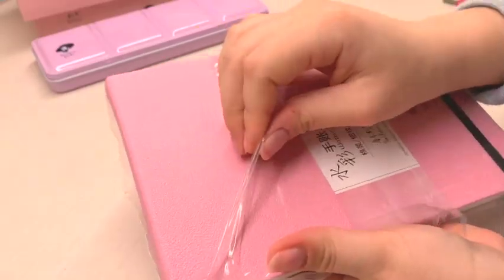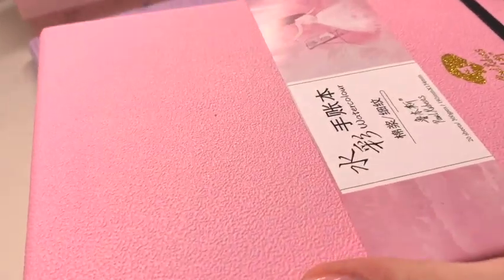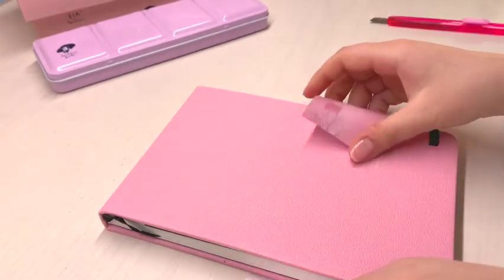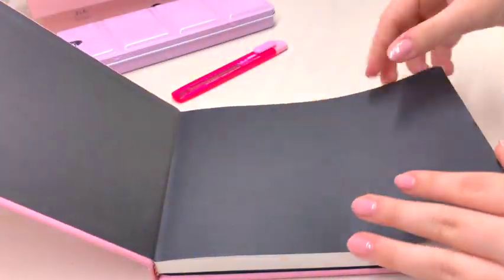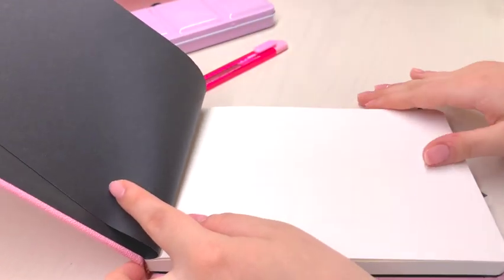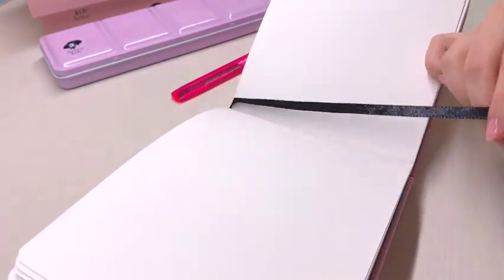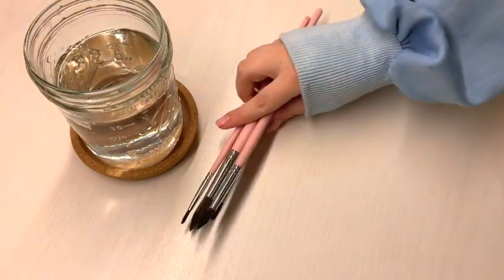Now let's have a look at the paper. The watercolor sketchbook they sent me has this perfectly matching pink cover, which I love. The booklet has 20 sheets and the paper is 300 gsm, so it's nice and thick. When you open it up there's a black cover page, a bookmark, a little pocket for knickknacks in the back, and the pages are also perforated, which is great if you want to preserve one of your pieces and take it out later. I love that.